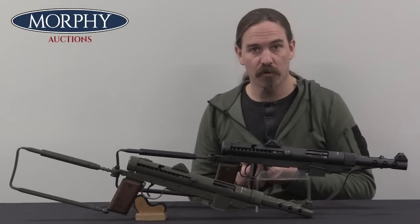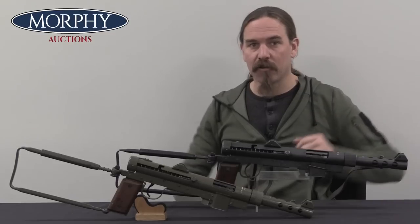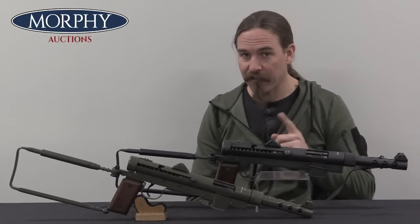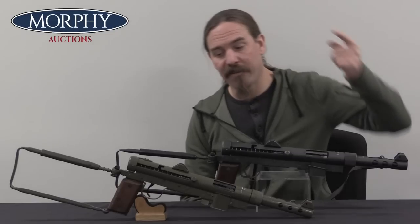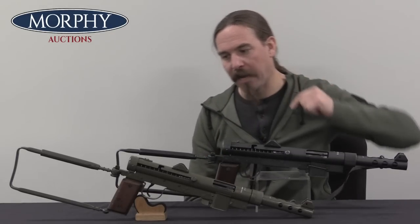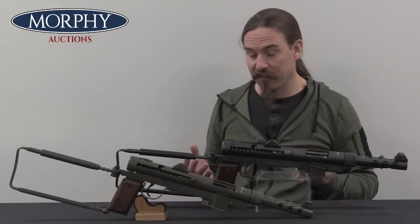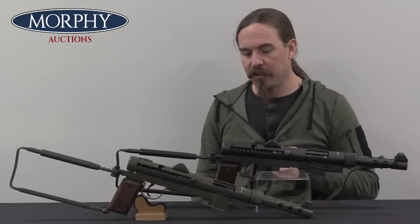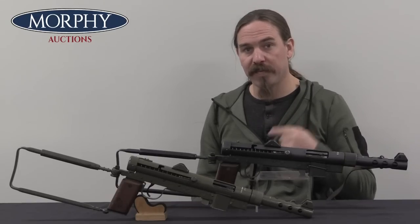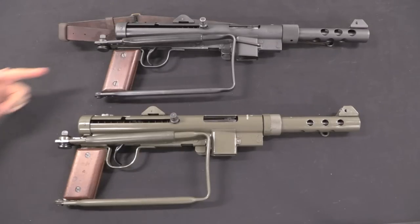When these were originally brought into service in 1945, they were like this — the standard M45 pattern. After a few years they made a number of improvements to them, resulting in the M45B. Since Morphy's has examples of both here at the same time, it's a good opportunity to compare them and show what changed between the two versions. We've got the original M45 up here, and the M45B down below.